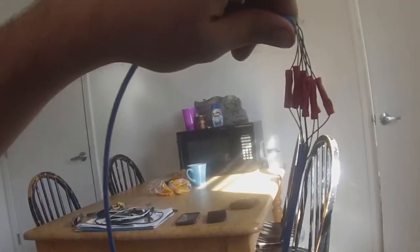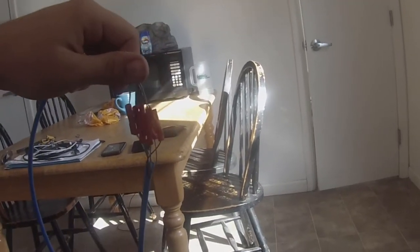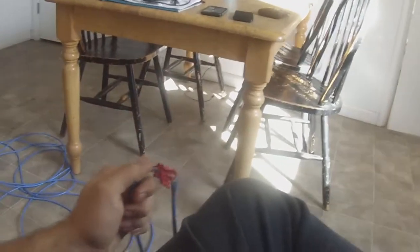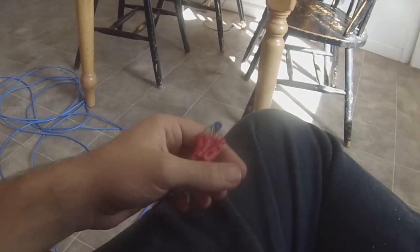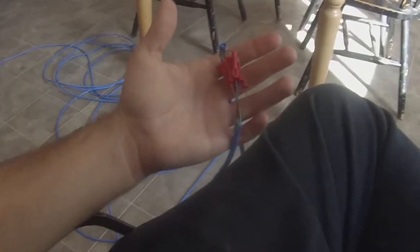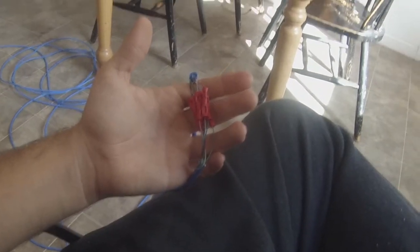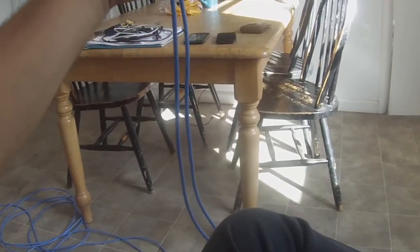Alright audience, I managed to kill like two hours stripping these tiny little wires and finding points where they were actually usable. But I mashed them all together — they are well crimped, pretty sturdy and stable. I matched up the wire colors properly. I really hope that this works and that all my work here isn't just going to be in vain. If this video uploads, then it works. If not...